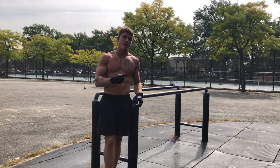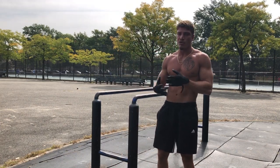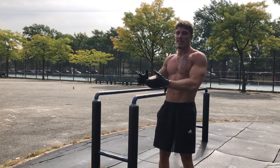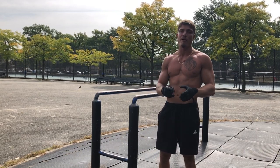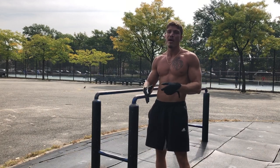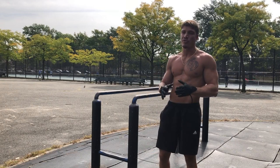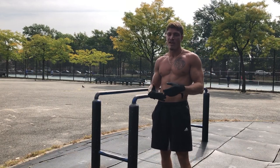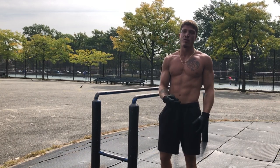All right, two reps — set one. Generally what I notice with strength training is that sets two and three are my best sets. Set one is usually the worst because I'm still warming up, and set five is the worst because of fatigue. But sets two and three, the nervous system warms up and the reps get better and cleaner. Stay tuned for set two.